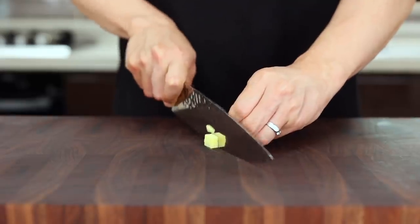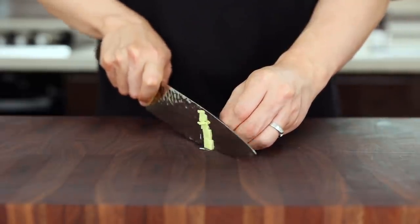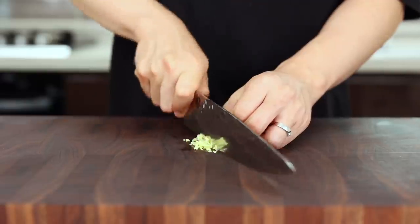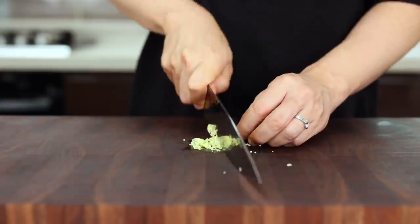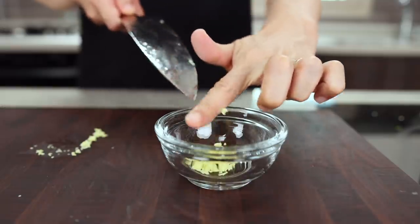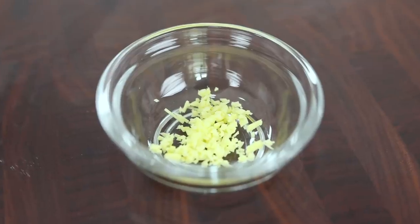Lastly, finely mince 3 grams of ginger. If you're not feeling super confident with your knife skills, using a grater is a good option. But if you wanna play a prank on somebody, chop it into big pieces — or add the whole ginger and say it's garlic. It's gonna be so much fun. But if something happens, I'm not responsible.